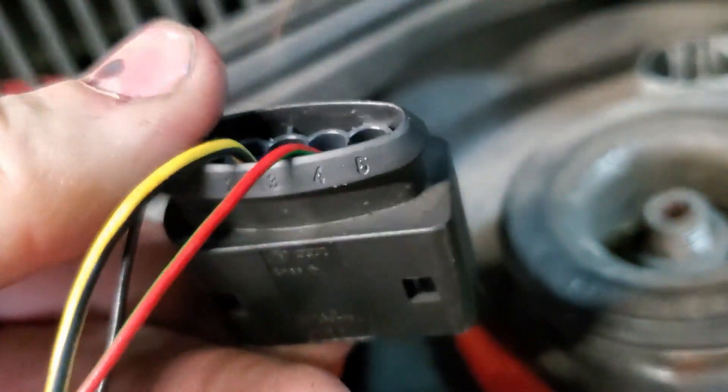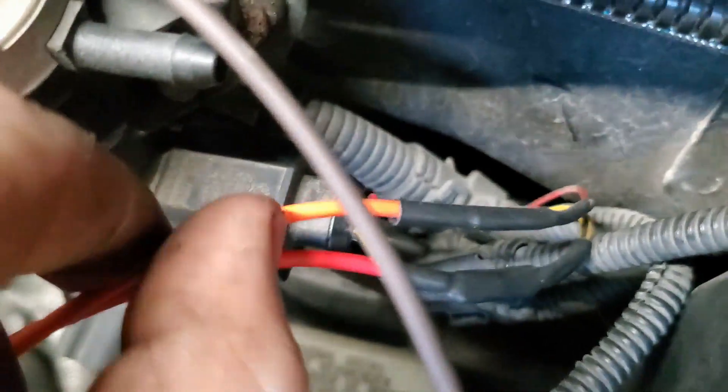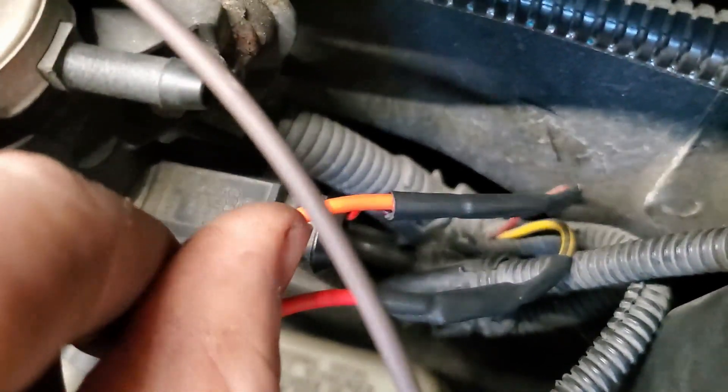Pin 4 goes to orange, and orange taps into the other wire on the N75 valve.